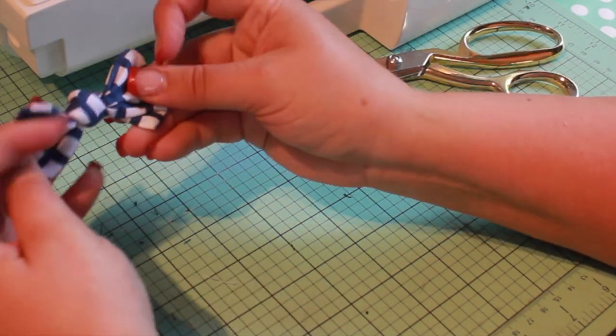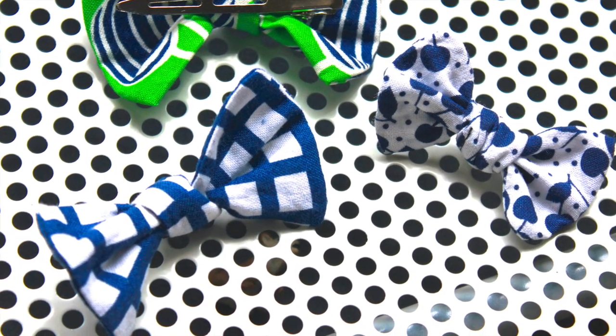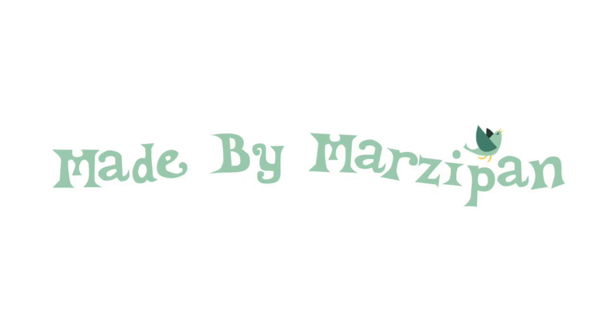These bows are a great way to use up small scraps from your fabric stash. And they're so easy to make. For hundreds more free tutorials, please visit my website at madebymarzipan.com.